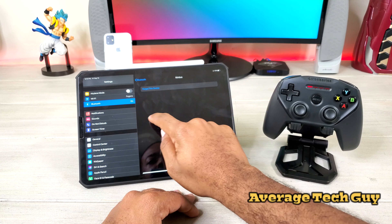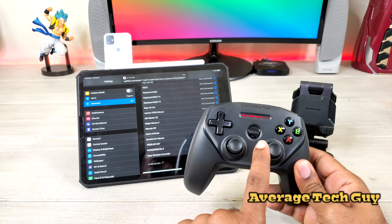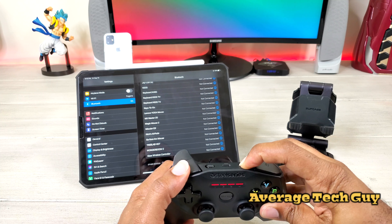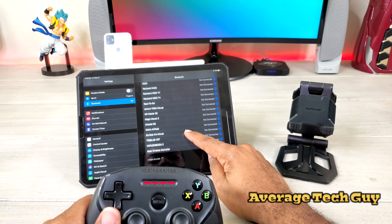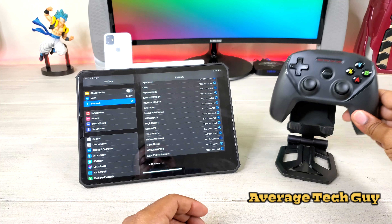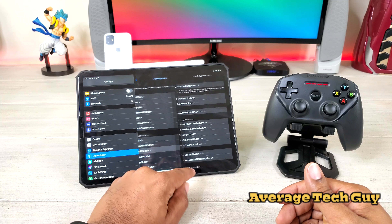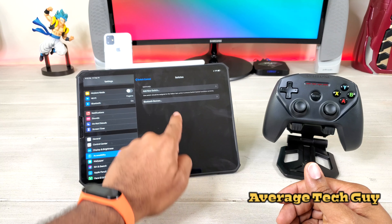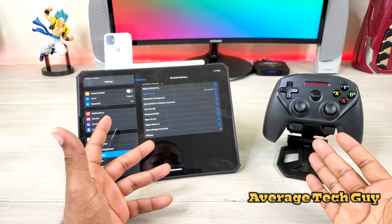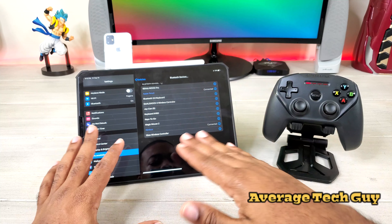I'm going to disconnect and forget this device — so it's now in pairing mode. I'm in the regular Bluetooth settings and nothing's popping up. I had a couple of questions in a previous video about why I had to go to Accessibility. You have to go to Switch Control, then Switches, then Bluetooth device — and Nimbus now pops up. These are the steps you have to take for right now. You can't just go into your Bluetooth setting and turn this on.